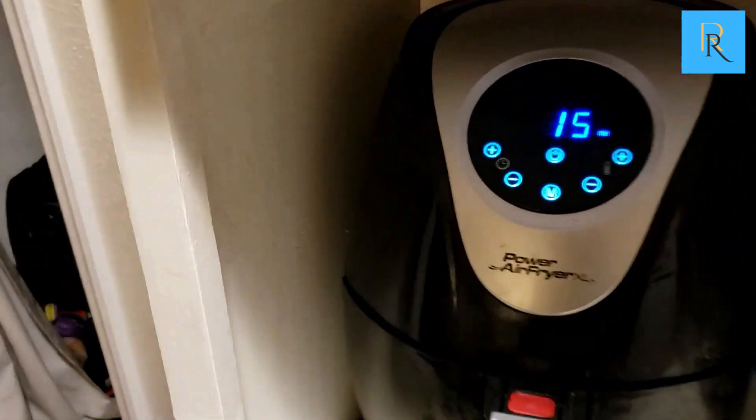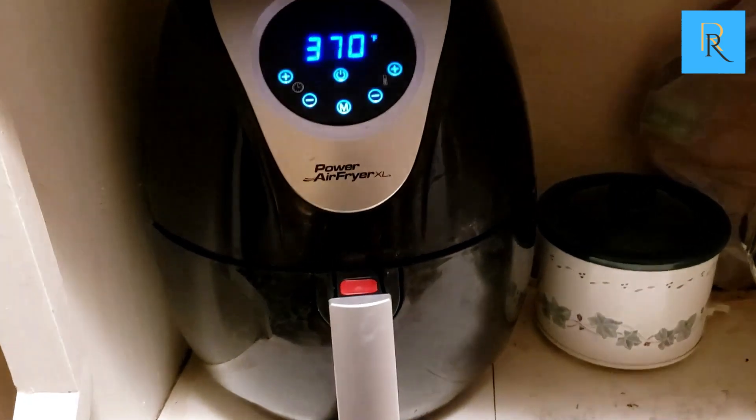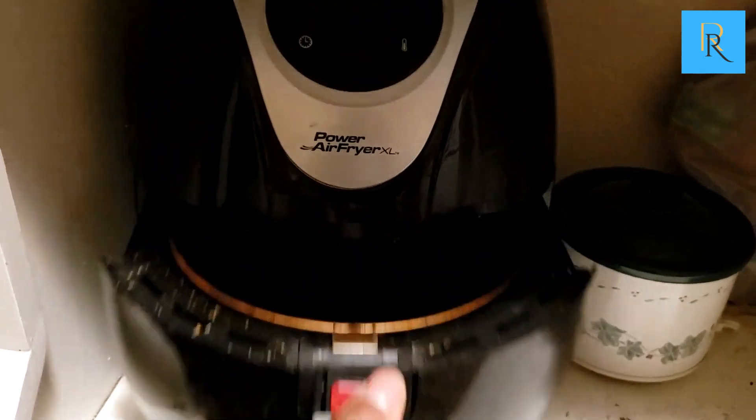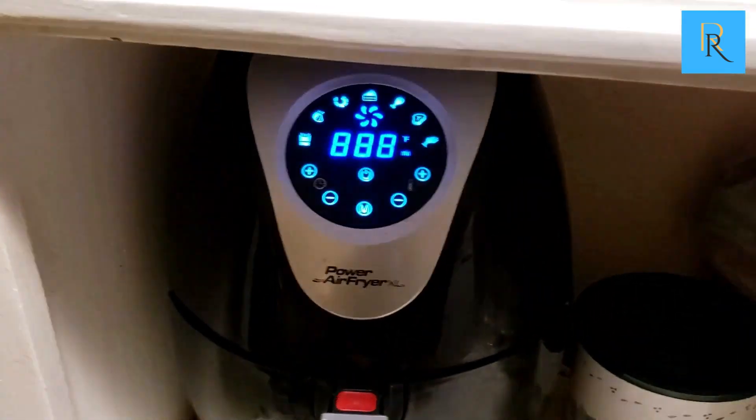This is our air fryer, really nice. We use this a lot — busy family of five, making fries, chicken. They even make egg rolls in this thing.